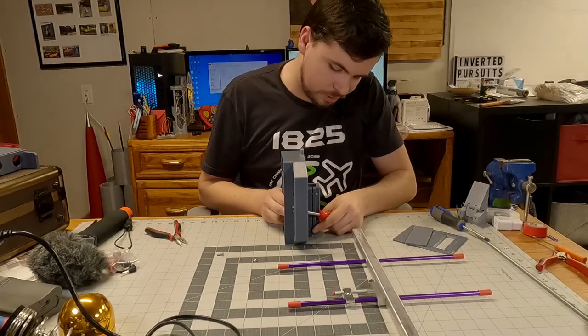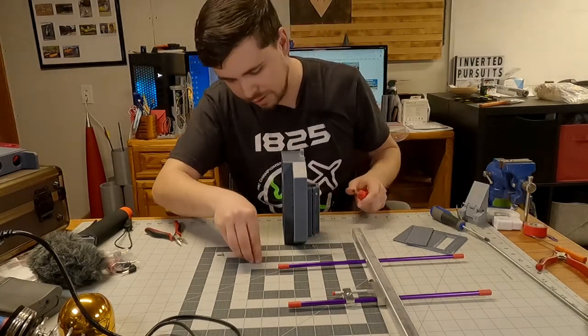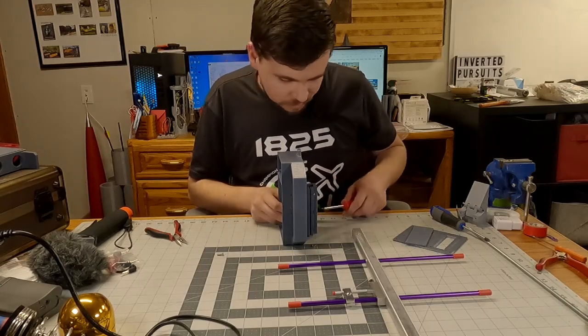I should note that I have already test fit everything, so I know all of this does fit together.